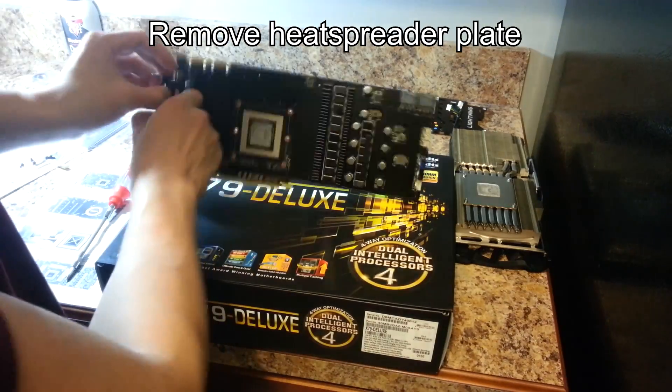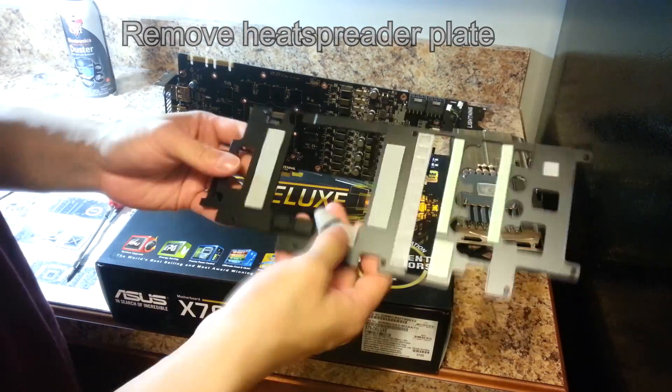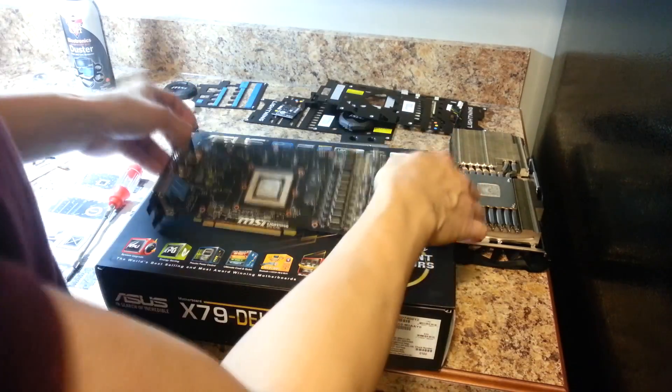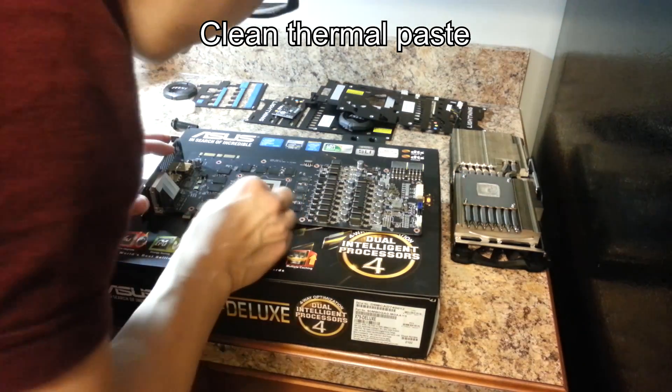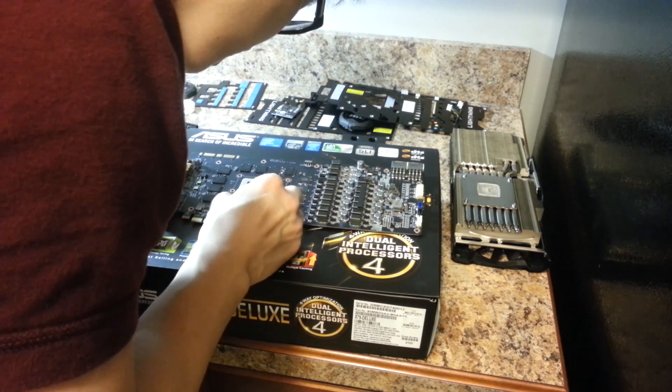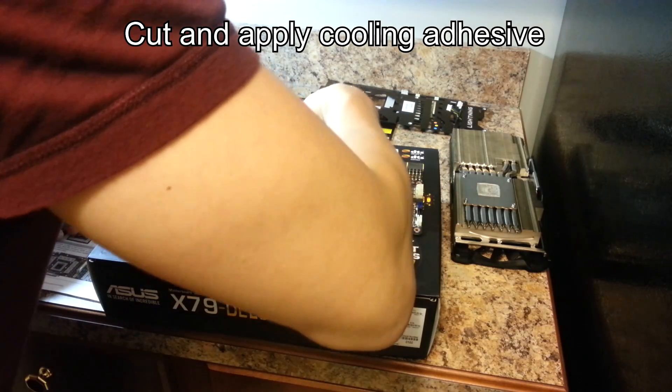Remove the heat spreader plate by peeling it away gently. Clean thermal paste off your GPU just like you would do with a CPU, by using isopropyl alcohol, cotton swabs, or a paper towel. Included with your water block are thermal pads.